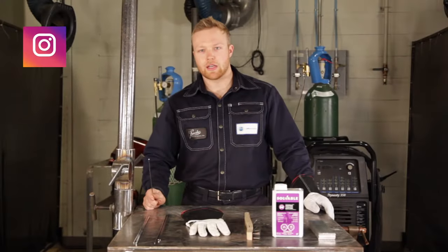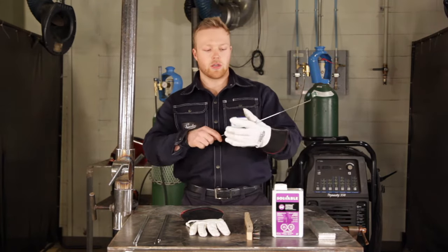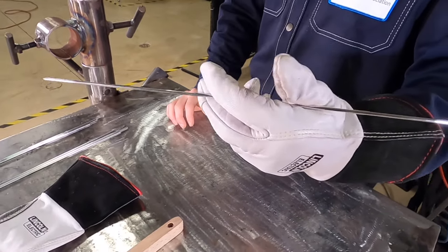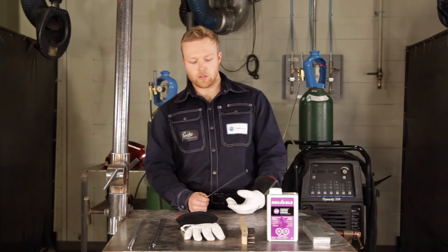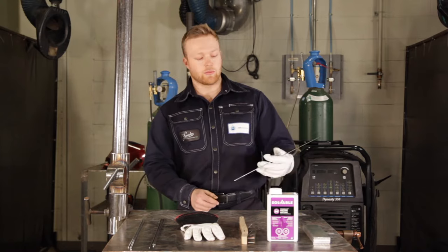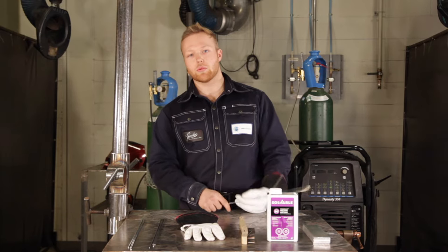You can practice this anytime. All you have to do is get a TIG rod, your TIG glove on, put it right there in between your pointer finger and your middle finger and feed the rod out. There's no one set way to feed rod — I can do it sometimes like this, other times if I'm doing a vertical weld I'll do it like this. It all depends on what you're comfortable with.